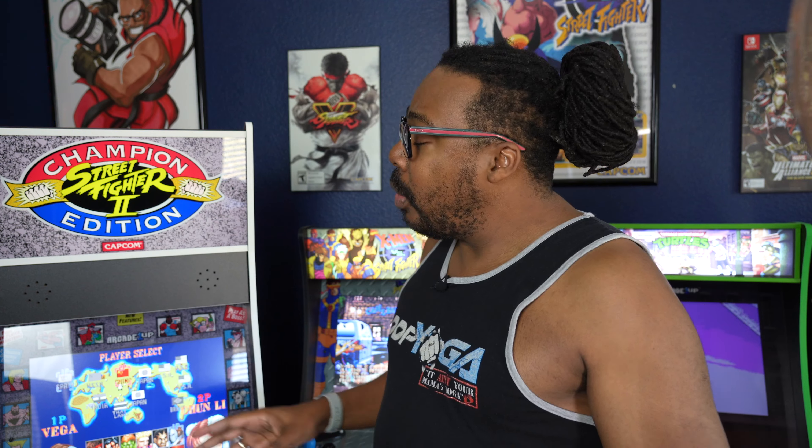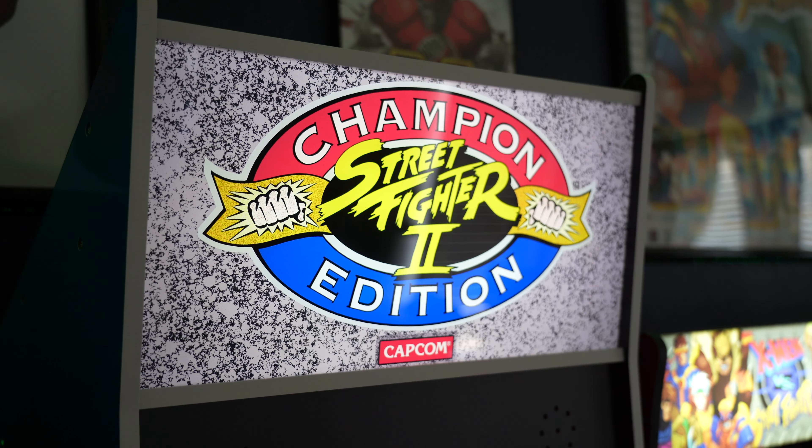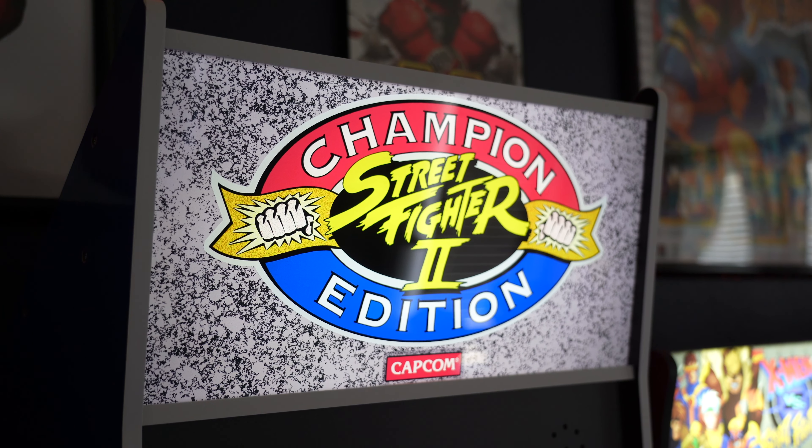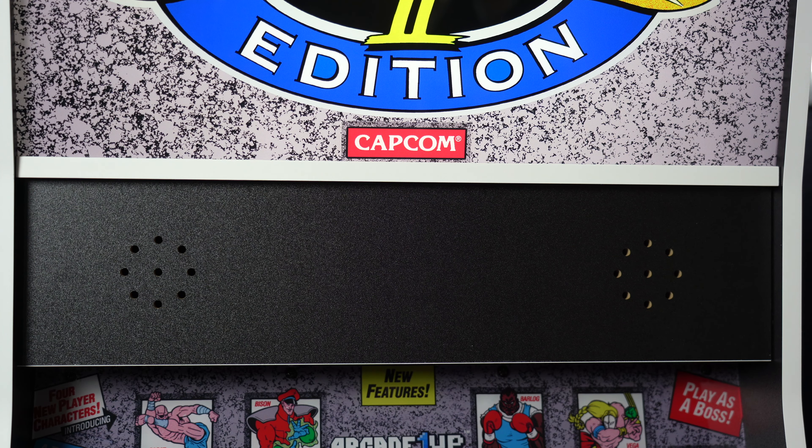The Arcade One-Up Big Blue — and it really is big because this thing is taller than most humans. I like to call it Texas size. Let's take a look at some of these features that make it unique. You come up with a light-up marquee. If we turn the lights off, you can see it is lit up and it is beautiful. Then you got the speakers — this is really loud.